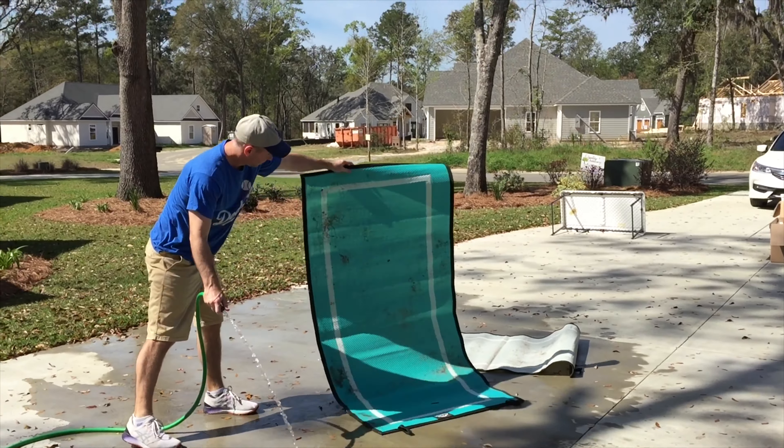We're just going to rinse them down. This is super easy, not to insult your intelligence. I just want to show how easy it is to clean off the mat. So here we go.